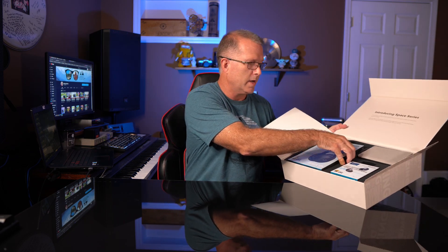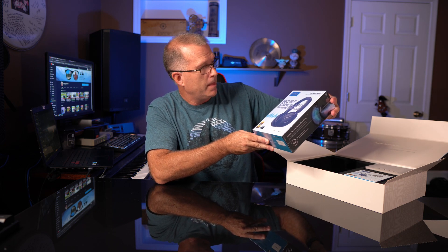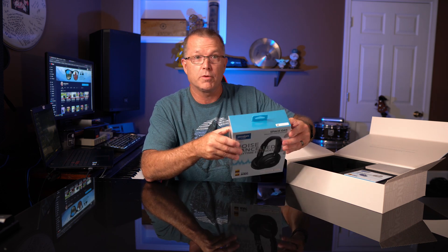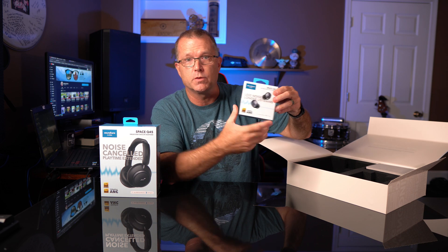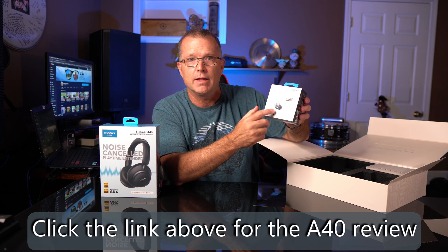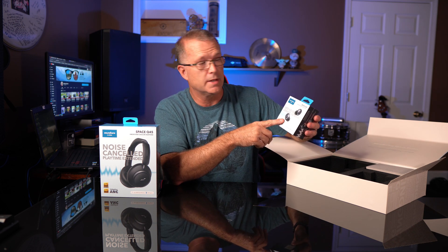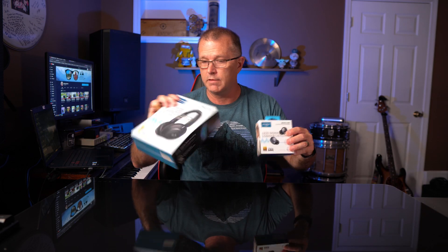Wow, this is very nice. We've got the Space Q45s — the upgrade to the Life Q35s that I already reviewed — and it's got adaptive active noise canceling. We're going to test all the features, including some new upgrades to the app. We also have the Space A40, the in-ear version, while the Q45 is the over-the-ear version. These compete directly with the new Galaxy earbuds, so I'm very interested in seeing how they compare.